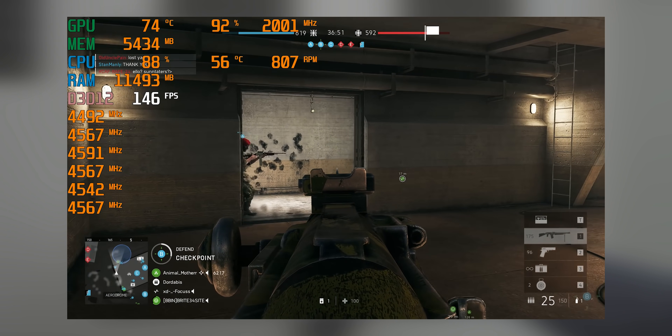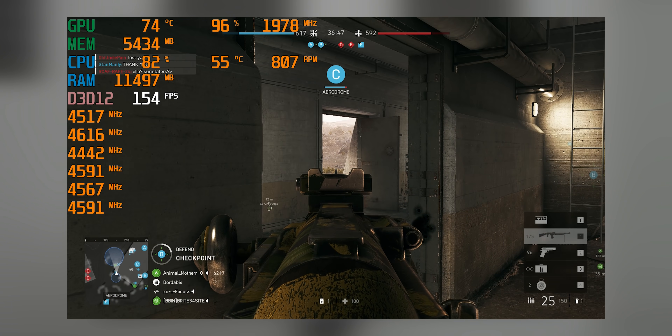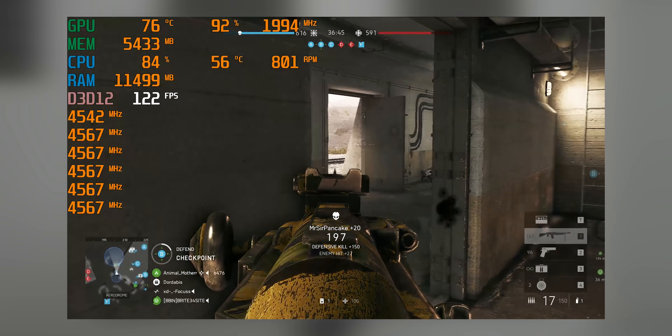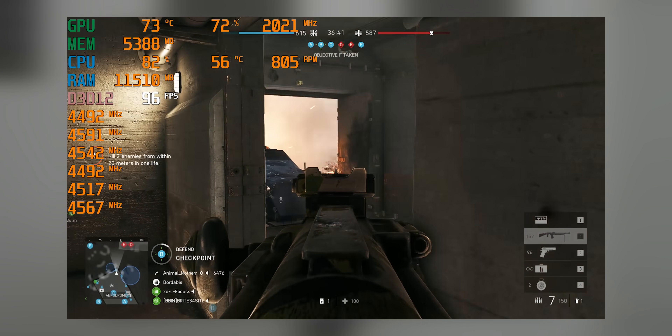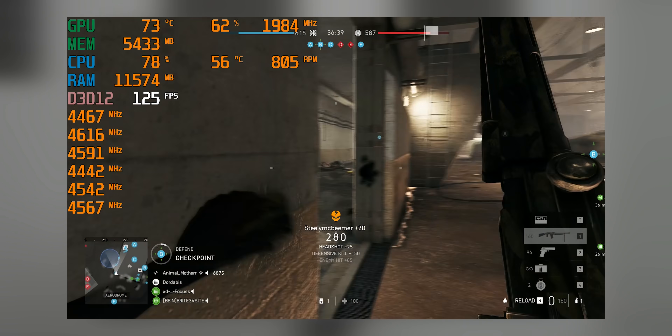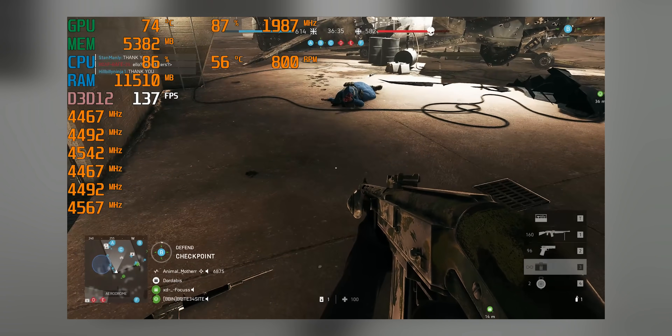Here is our baseline result. After half an hour of playing Battlefield V, the temperature stabilized at about 56 degrees Celsius, and the average boost frequency fluctuates between 4.5 and 4.6GHz. With that, let's rip off those fans and see what happens.